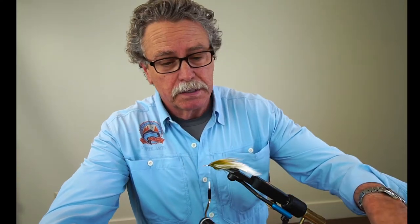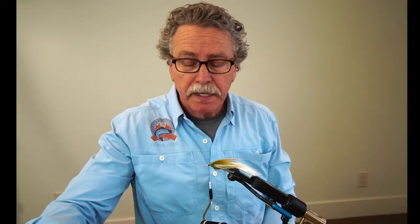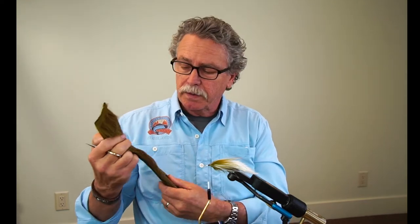Now for the fun part — spinning deer hair, which I am not an expert at, but I'll show you how I do it. If you're not an expert at shaping your deer hair, the fish don't care so much. Maybe the people buying your flies do, but the fish don't care as long as you get enough of a head out in front to create the turbulence that moves the tail in the back when you're stripping it through the water. We're using this olive pre-dyed deer hair strip — they come in a whole bunch of colors, and in this case we're at olive.